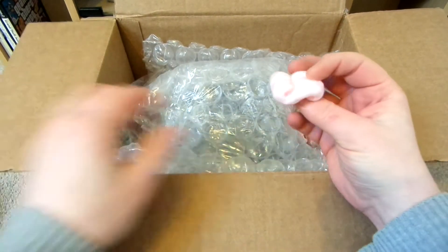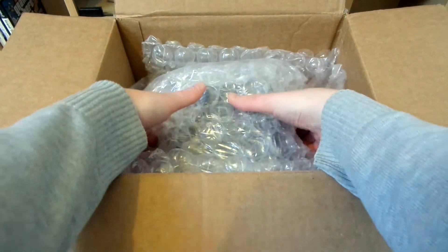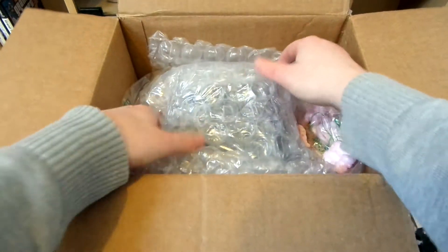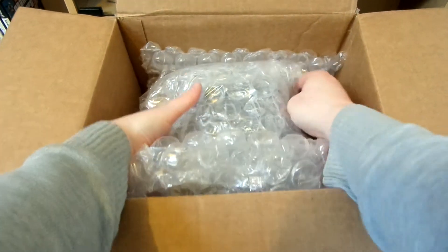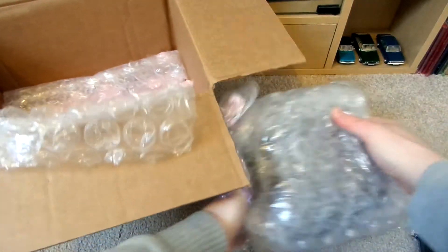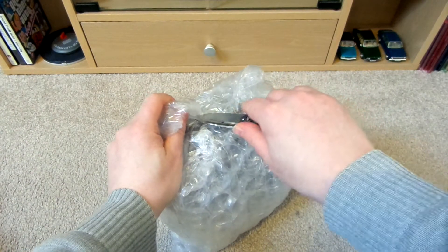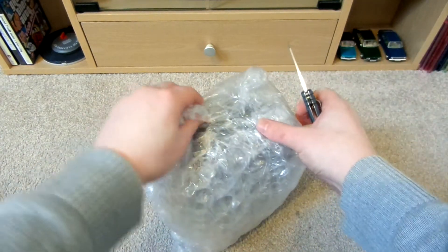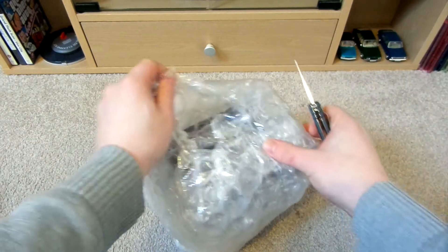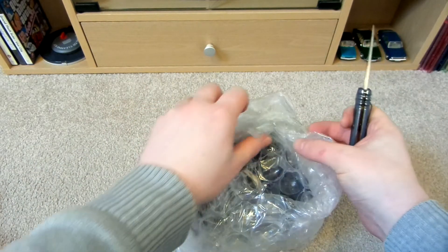Here it is, and interestingly we've got pink packing peanuts, which I've never seen before. Let's take this out. It is quite heavy. Nothing else in the box. This is used and it costs quite a bit actually.